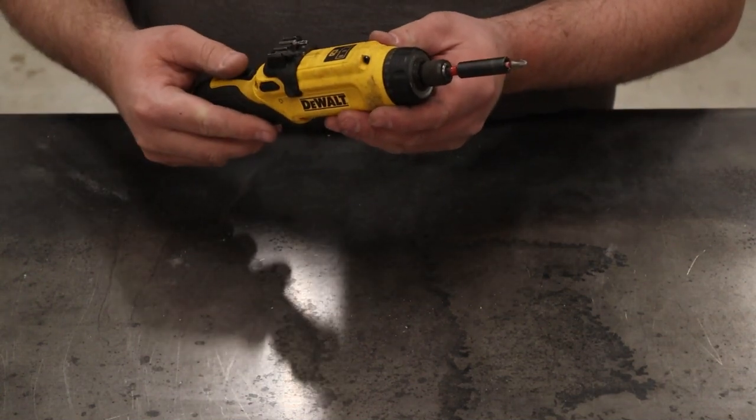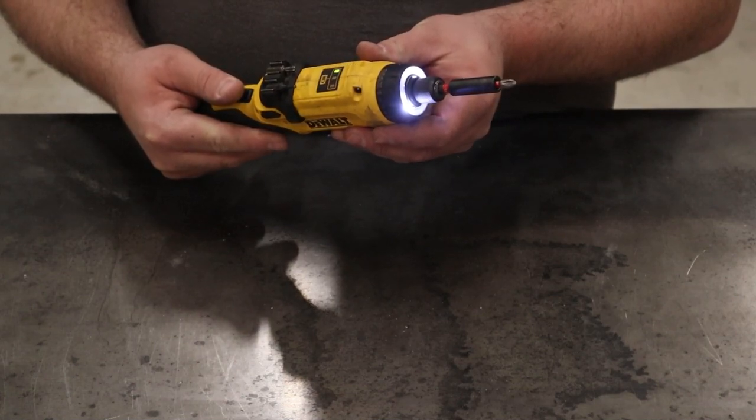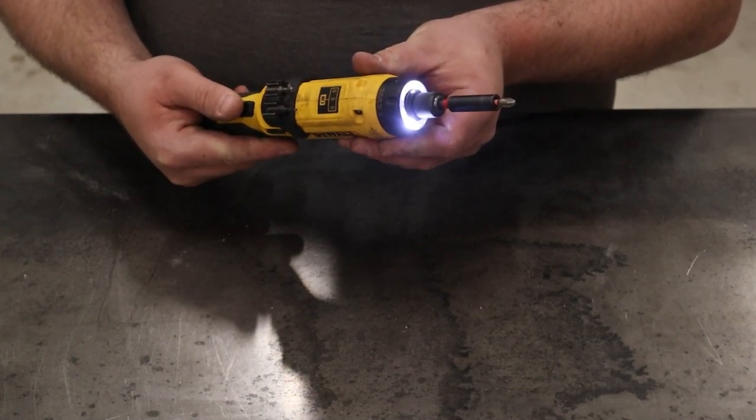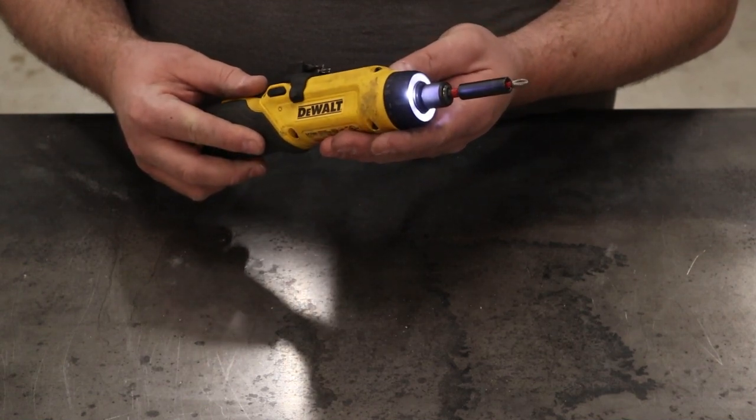The operation of this drill is a little tricky at first, but once you get the hang of it you'll really like it. You pull the trigger and then just tilt your hand in the direction you want the drill to go. The more you tilt your hand, the faster the drill goes.